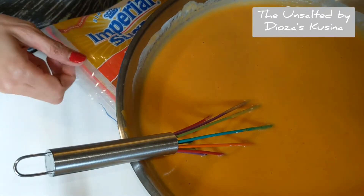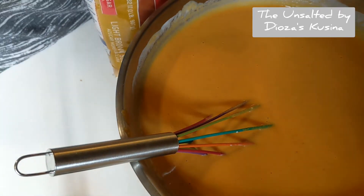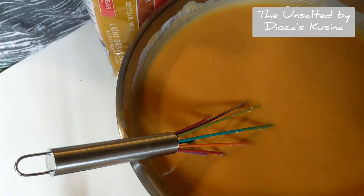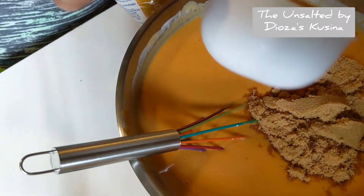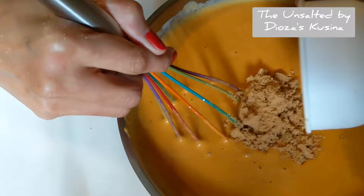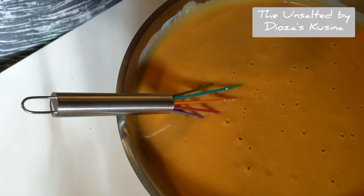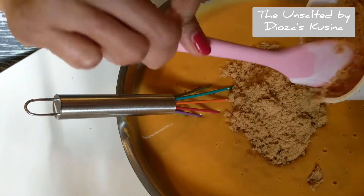Next we're going to add brown sugar. I'm just going to add five cups total, so each pan should have one and one-fourth cups of brown sugar. You want to add your sugar slowly — you don't want to dump the whole five cups — so that way it'll be a lot easier for you to mix.